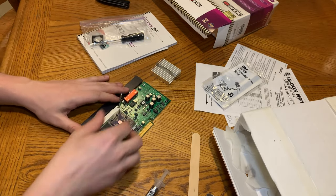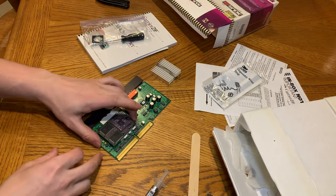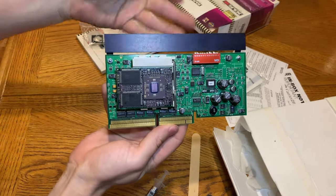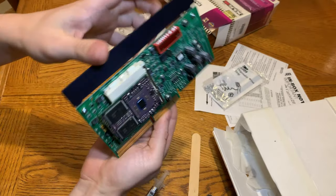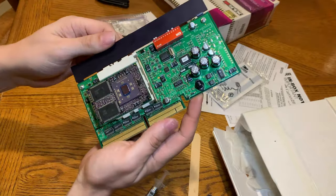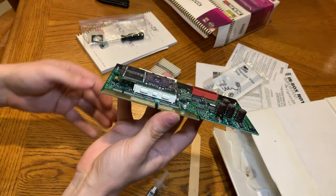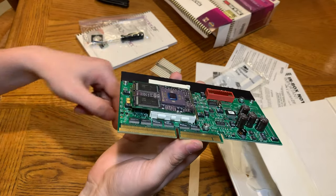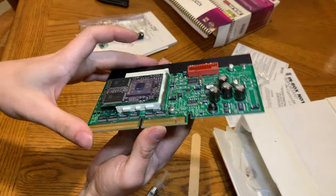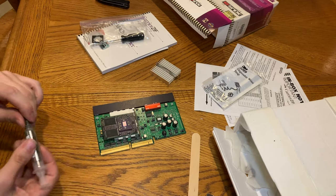Just flip it in like that and we have the card built — it's that simple. But now we also have to play with the jumpers to make sure everything's at the right speed, and I also have to install the software. This heat sink is probably going to be a pain since this card sits up higher, but we might be able to get it to fit. Let's put the thermal paste on it.